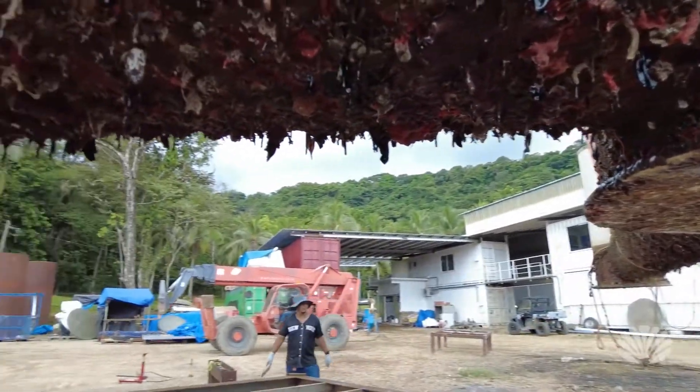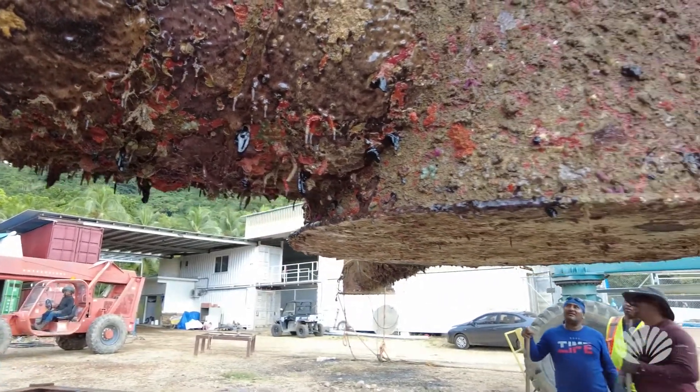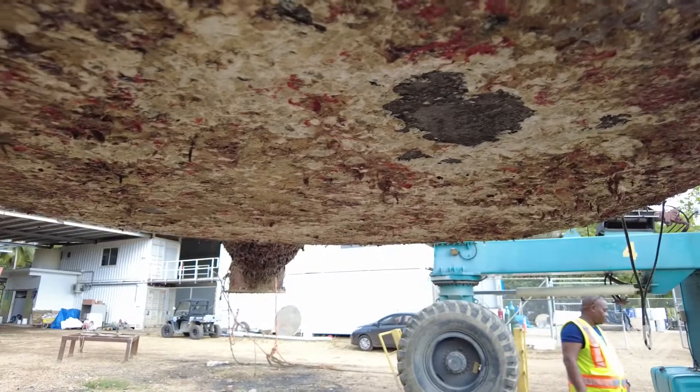Here you can see the growth — lots of growth. And underneath that there's a good level of calcium. You can see all the white — that's calcium.